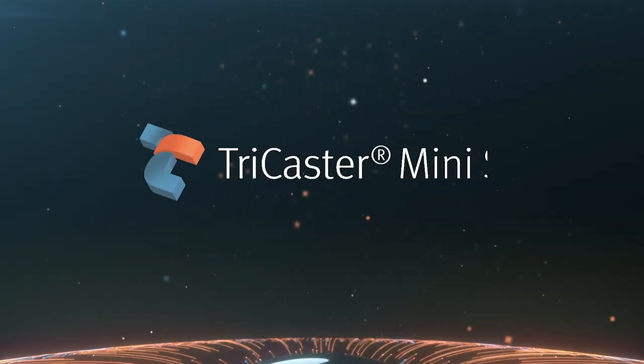I'm Chris McClendon from VizRT. I am Senior Product Manager for TriCaster. We are introducing today two new TriCasters. Really excited about both of these. First, TriCaster Mini S.